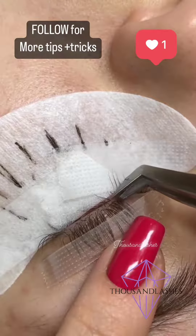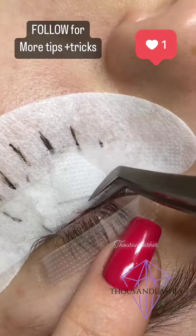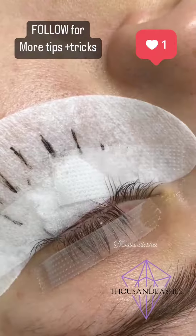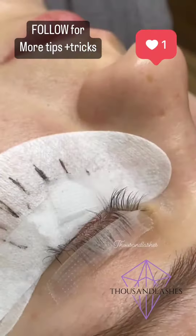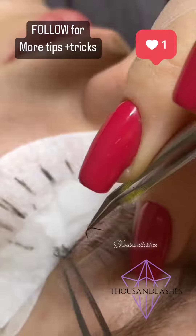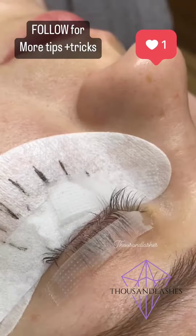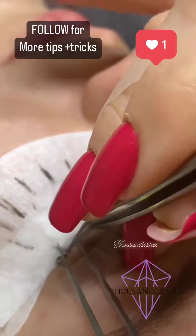Removing the lashes from under the tape makes it so much easier to see them. You're basically removing all the lashes you won't be working with, and it's going to make isolation so much easier. You're going to see all the lashes you want to isolate, be able to place the extensions, and it's going to cut down your work by so much. I hope you guys enjoyed this video.